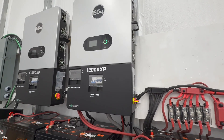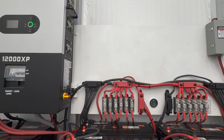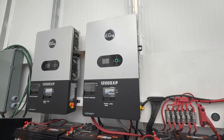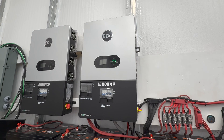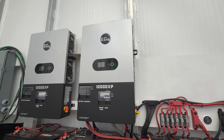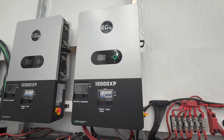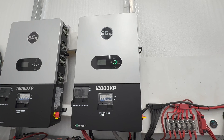An important thing you're going to want to do is definitely have a T-class fuse connected to the inverter, just in case you run into any problems. It's not something I've seen any manufacturer put into their inverters, but it would be nice to have a T-class fuse built in — that way, if it does blow, you know there's a serious issue.